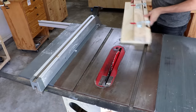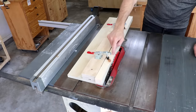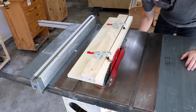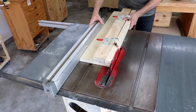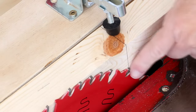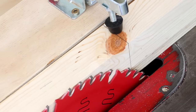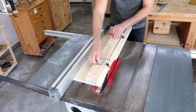I'll set this over on the side of my blade, then raise the blade up so it's going to cut all the way through. Now I can slide my fence over so that the teeth of the blade are going to start cutting into the table leg right at that line. Then I'll just slide this through and make that first taper cut.